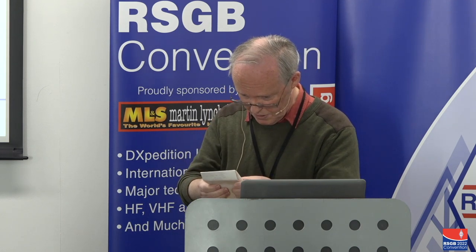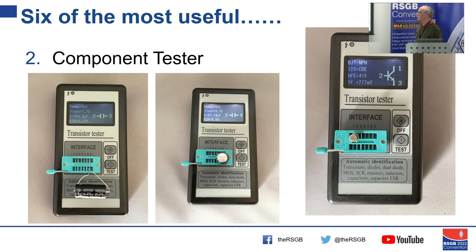The component tester will also tell you whether your transistors — if you've got three-legged transistors — it will tell you which lead is which, and it will tell you the FT and a few useful things like that. For 20 quid, I think that's a bargain.